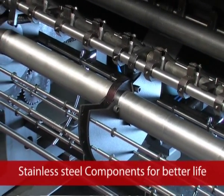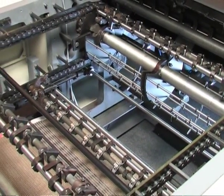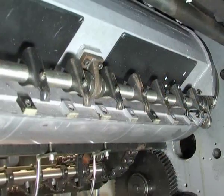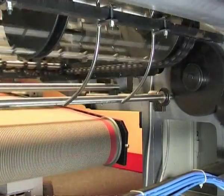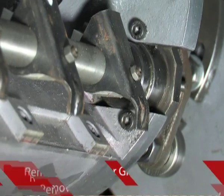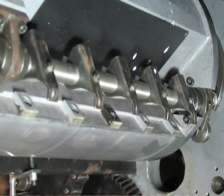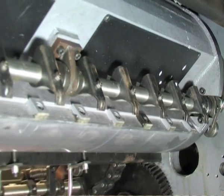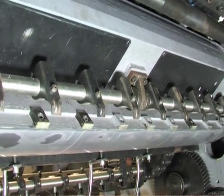Stainless steel components are used for better life, as varnish solutions are highly corrosive. The contact areas and components in contact with varnish solutions are made of stainless steel to ensure extended life and durability of the machine. Easy removal of the gripper assembly allows the operator to clean the grippers quickly with less effort, and refixing can be done in a few minutes.